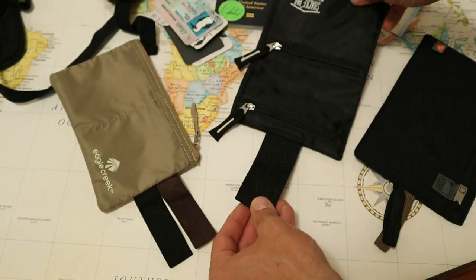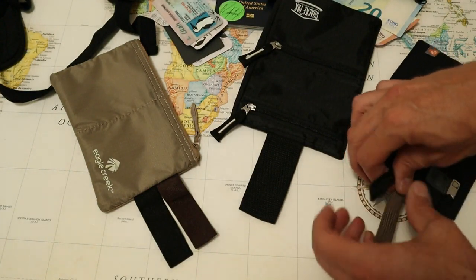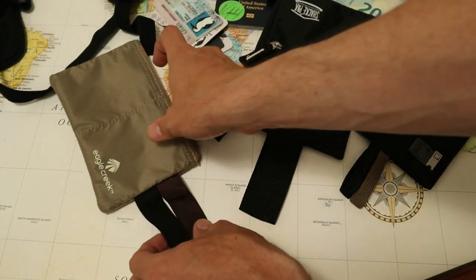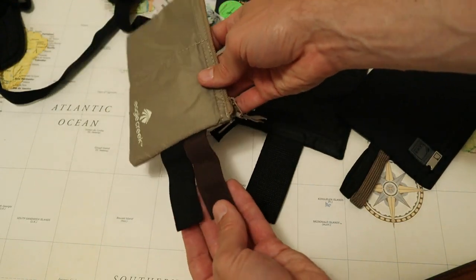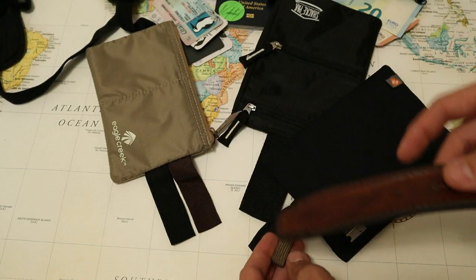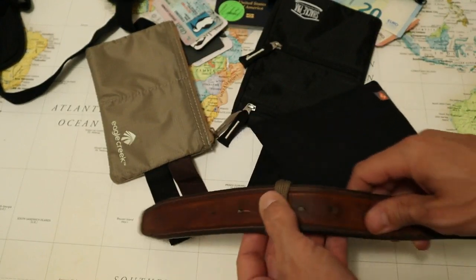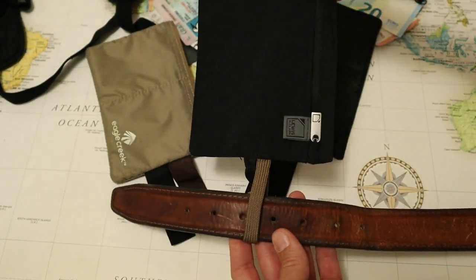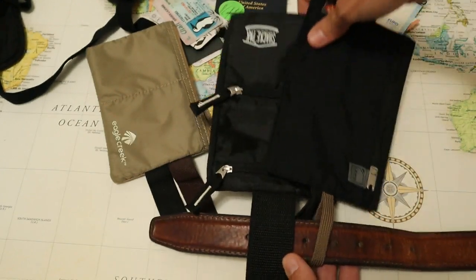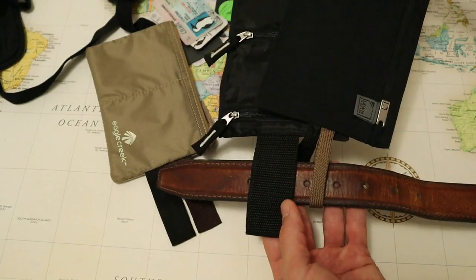A quick note on the color: the Shack Pack travel wallet only comes in solid black, with only one black belt loop. Other travel wallets in this style often have two loops — one black and one brown — depending on the color of the belt you're wearing. I don't think this is a big deal, but the brown loop does offer slightly more camouflage.